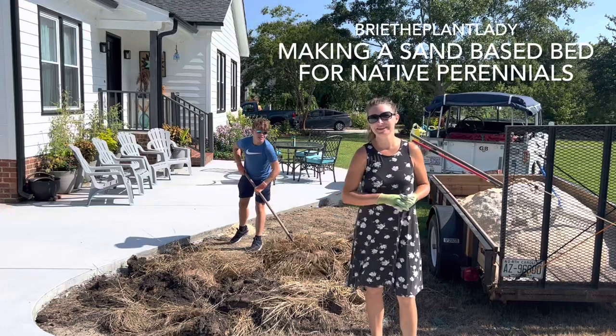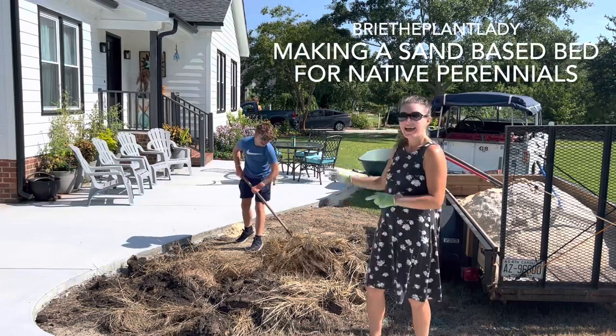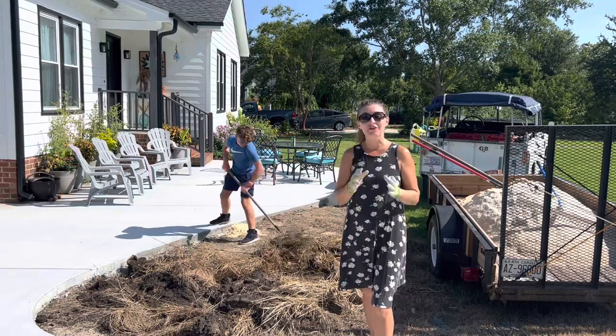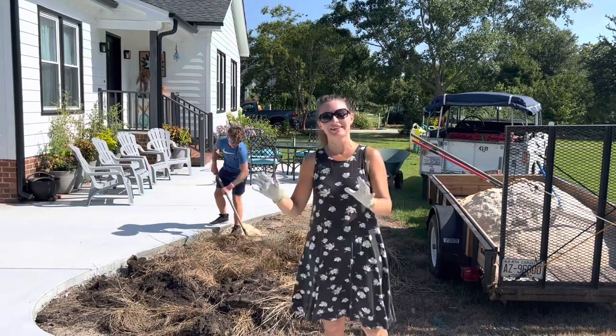Hi everybody, I'm Bree the Plant Lady, and I'm Aiden. Today we are finally taking on the first garden installation at the next door property.